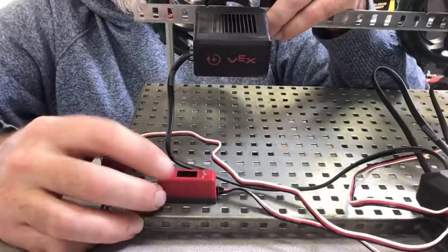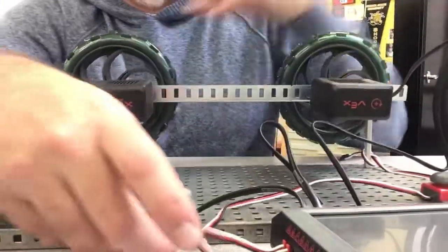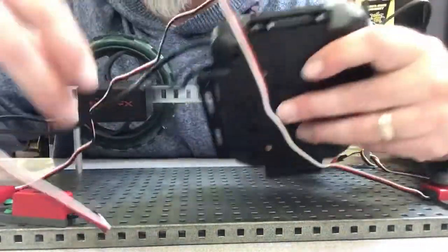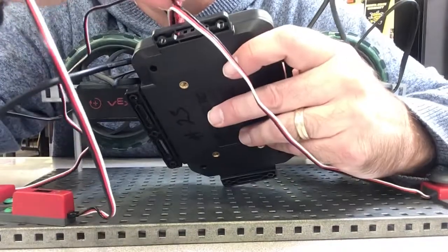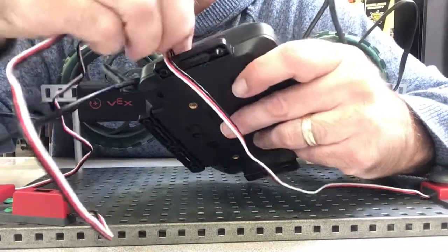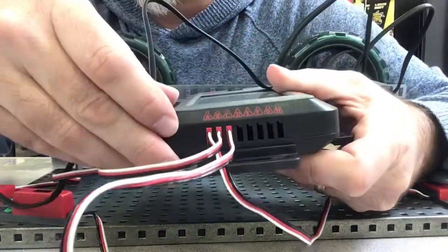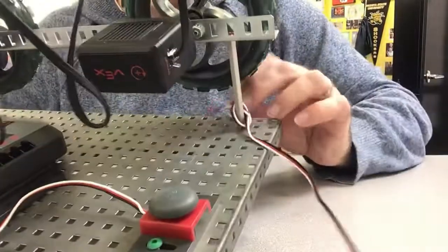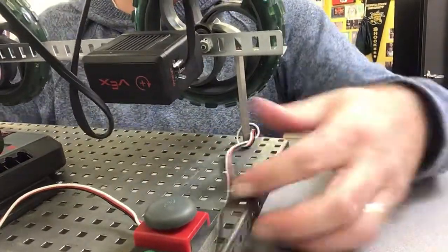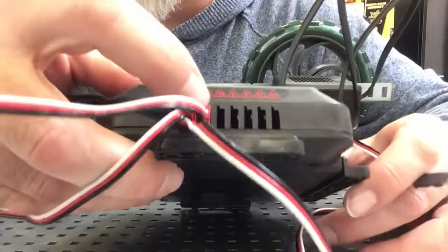It says 'line tracker' on here but I've always called it the light sensor — we're going to plug that into port C. Finally the light sensor is going to plug into port D.